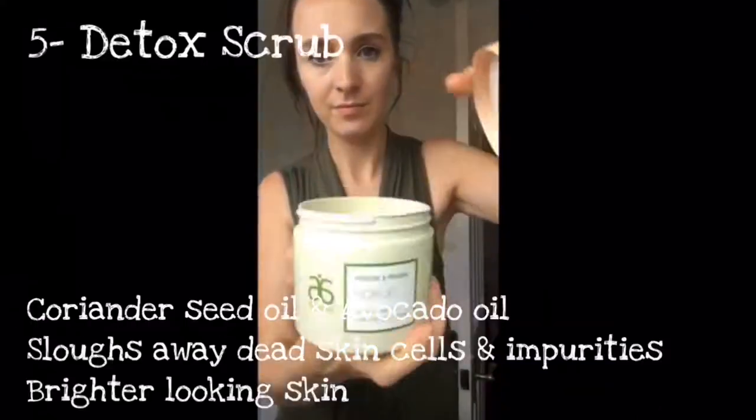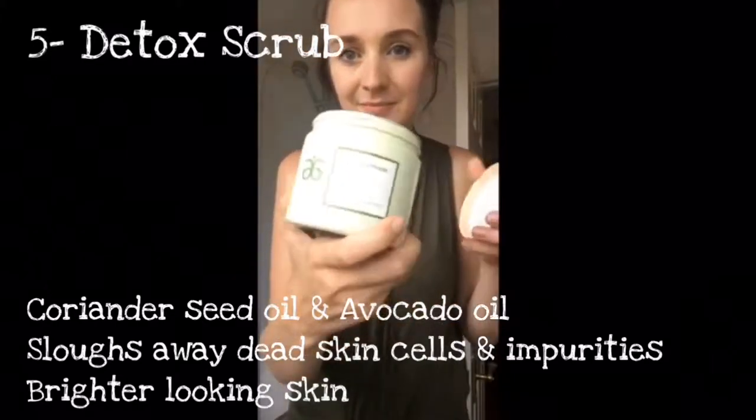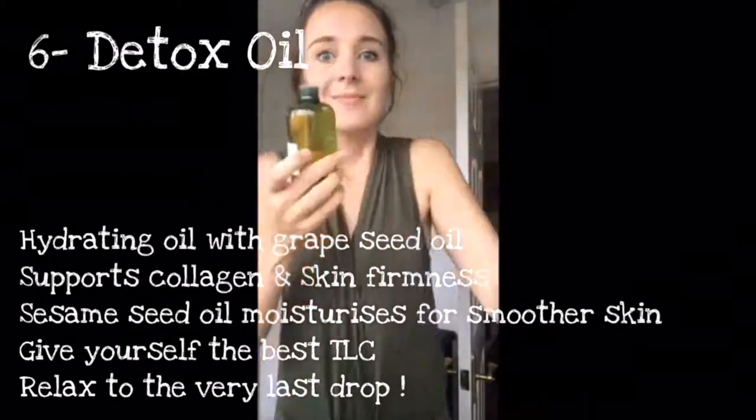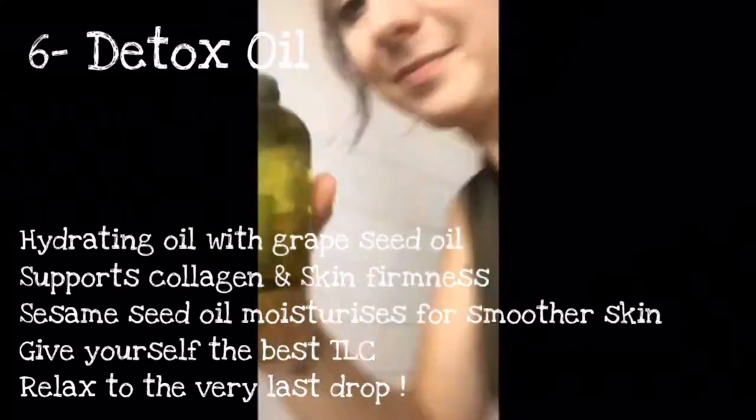Then we've got the jelly for afterwards, the Detox Face Wash. Then we've got the Detox Scrub — that's got coriander seed oil in. Don't forget your cleanser. Detox Oil — a few squirts of that into the bath.